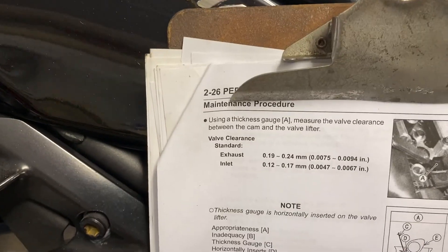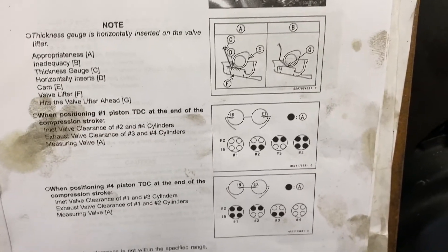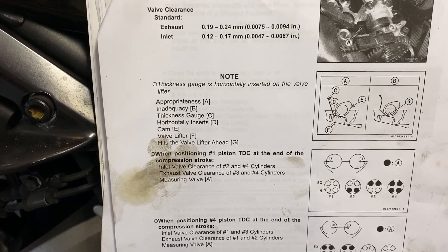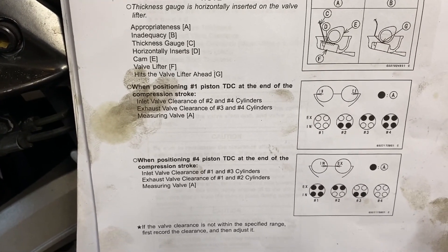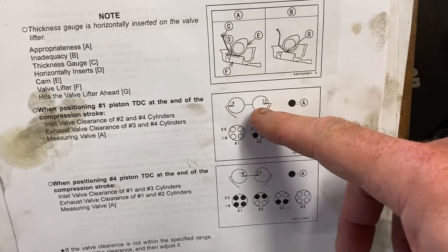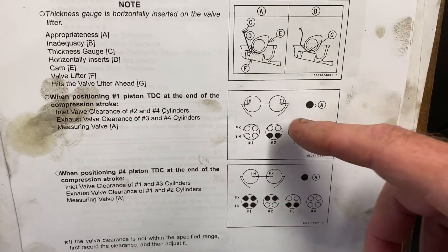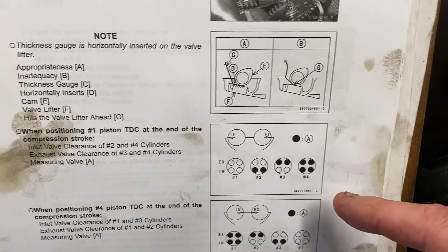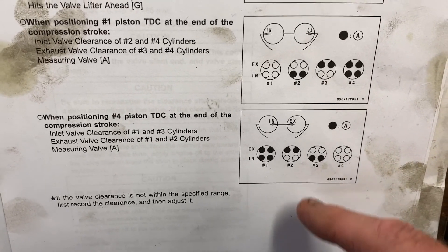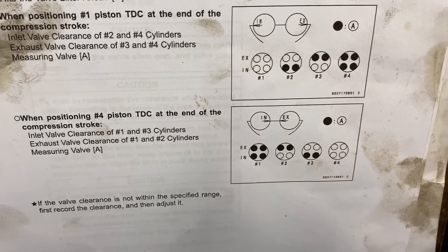Here's the service manual — page 2-26, maintenance procedure, valve clearance check. What they have you do essentially is check all 16 valves in two crank rotations, both on the one-in-four mark. You don't have to pay a lot of attention to the location of the cam lobes — what you need to pay attention to is the cam timing marks on the end of the cams and which direction they are facing, either toward each other or away from each other. That takes care of all 16 valves.